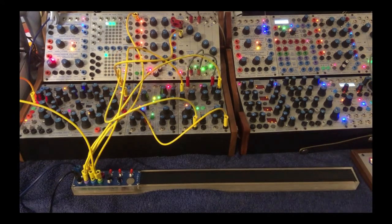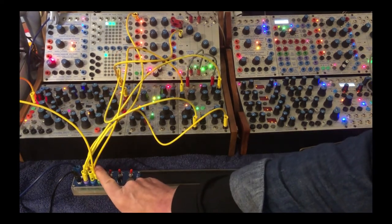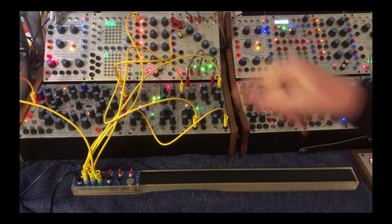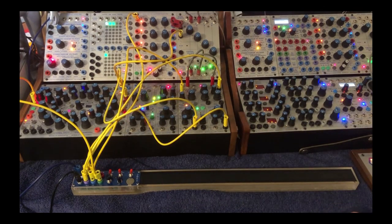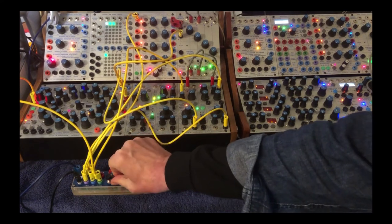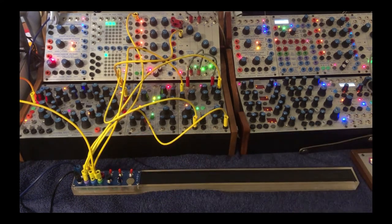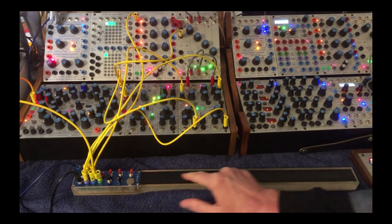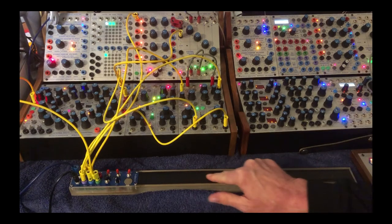I've hooked up the button to start the 250E sequencer, which is going to the modulation oscillator of our 261. Now you can play the principal oscillator with the ribbon controller and engage the sequencer with the button.